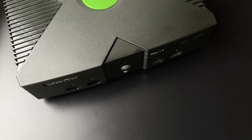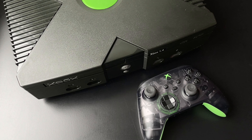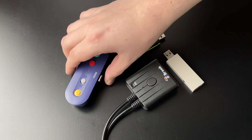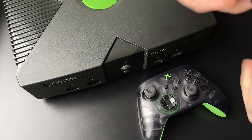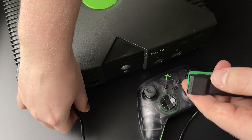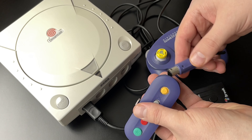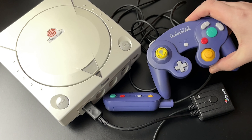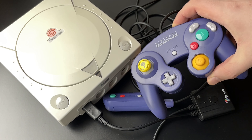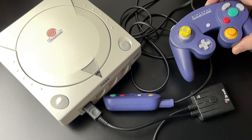So, you like using original hardware but also like modern wireless controllers? I have all of these to bring to your attention — these are controller adapters that can use modern wireless gamepads. How about an original Xbox with an Xbox Series controller? Maybe you'd like to play Dreamcast with a wireless Gamecube controller. With some console controllers getting more expensive and harder to find, they can sometimes provide a cheaper alternative to the real deal.